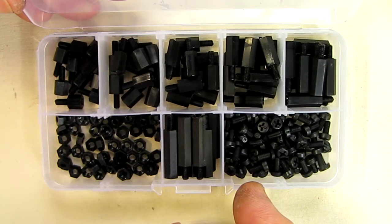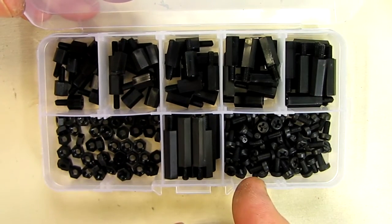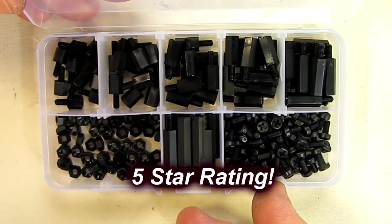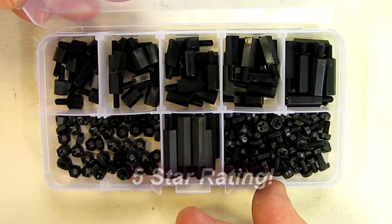I really like this and I like the quality of it. I'm going to give this a five-star rating. I hope this video review helped you with your buying decision — thanks for watching.